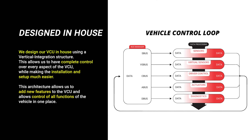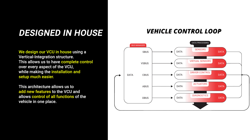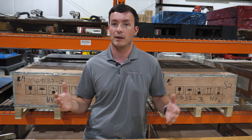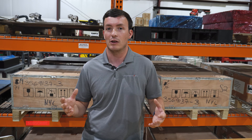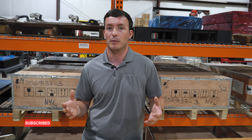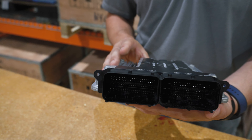Here at Ampire EV, we do the VCU software completely in-house, which allows us to build this fully integrated plug-and-play drive system with all of those feel and touch features that you expect from an OEM production EV, and we do that using the best automotive-grade Bosch hardware on the market.